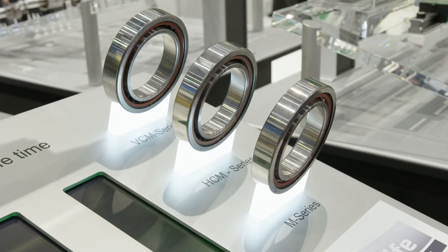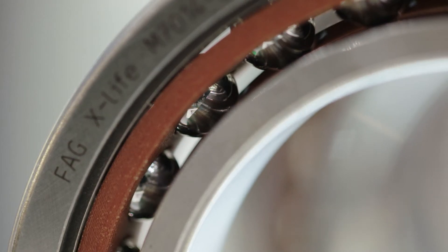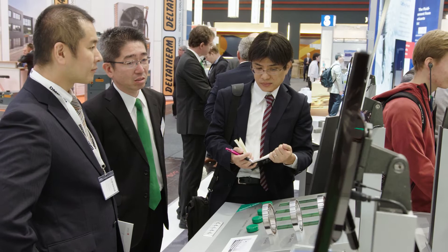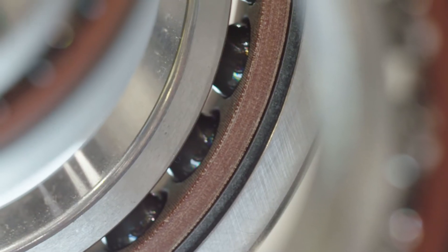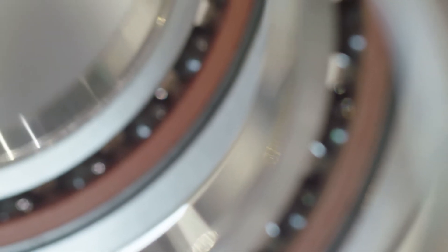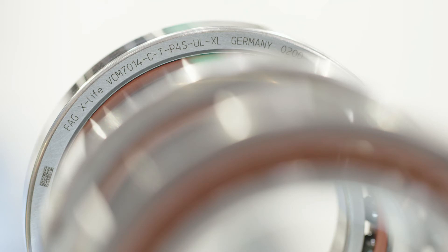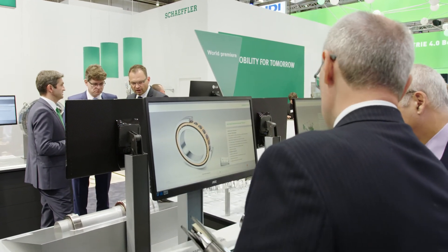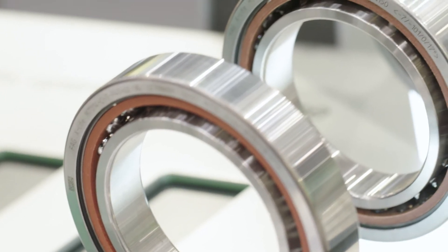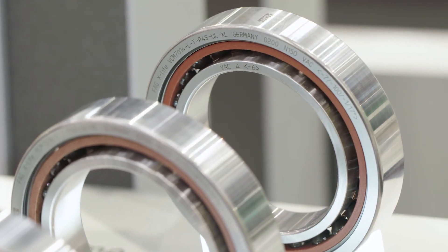There are three types. The economical Type M spindle bearings are manufactured entirely from standard rolling bearing steel. In the HCM type, only the rings are made from tried and tested chrome steel, while the balls are ceramic. The VCM type offers entirely new design opportunities: in addition to ceramic balls, the bearing has rings made from Vacrodur. This new rolling bearing material is able to withstand extremely high loads and even temperatures of up to 400 degrees Celsius without loss of hardness.